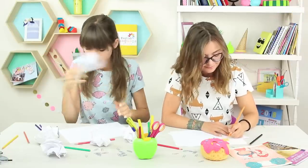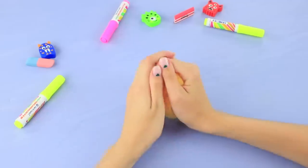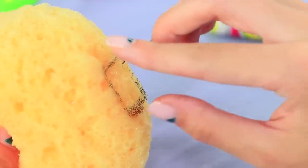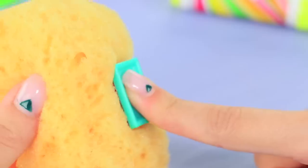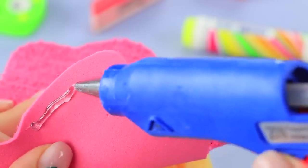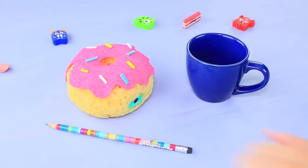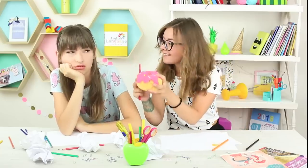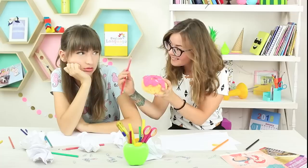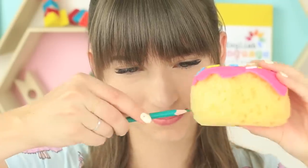Dolly is not herself in art class today. Pencils are being broken and stress is building — she's on the verge of a nervous breakdown. Relax! Cindy has a cute donut that will help both Dolly and her broken pencils. Cut out a donut from a sponge. Make a rectangular hole at the side and stick a pencil sharpener into it. Cut glaze out of a foam rubber sheet and hot glue it onto the sponge. Cut thin foam rubber sheet strips into sprinkles and decorate the glaze. There's a pencil sharpener hidden inside the squishy donut — both Dolly and her hands calm down while she sharpens her pencils.